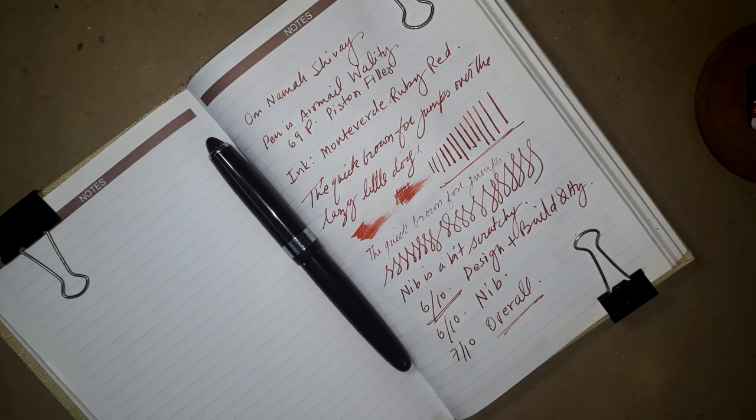I will come back with another pen and another review. Till then, take care, goodbye, enjoy your life and stay safe. Namaskar.